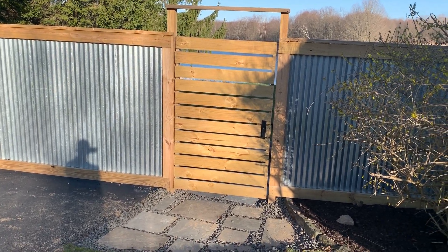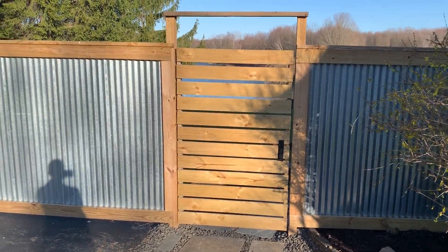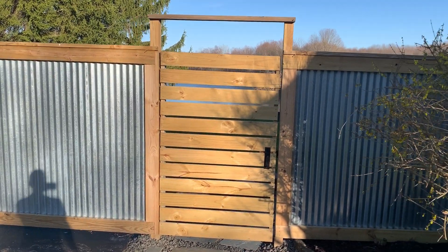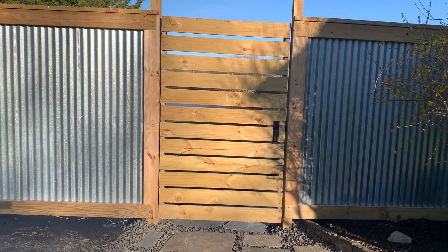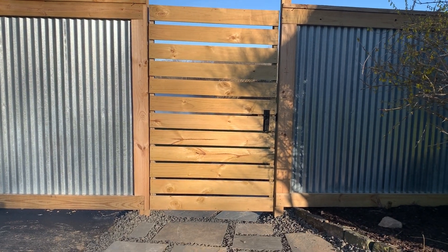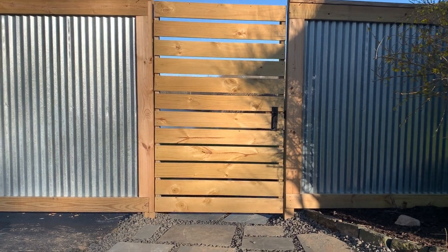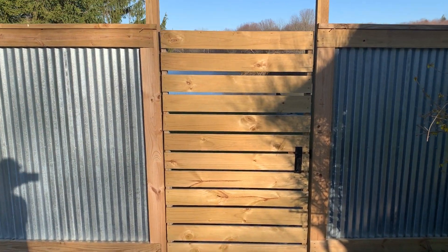Hey guys, just another follow-up video from last summer's project. This one is about this gate right here that I made. Last summer I made a video about how to make the metal fence and showed you how to do that. Then I wanted a gate. I was looking all over YouTube and I could see all kinds of gates that were the normal style where the slats went up and down with a Z pattern crossbar, and I just didn't like it. I wanted to be able to see through a little bit and I didn't want to have any lines where I could see any wood or anything behind it. As you can see, you can see right through.